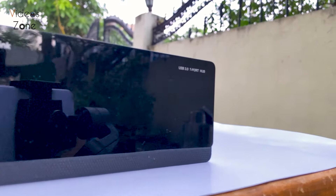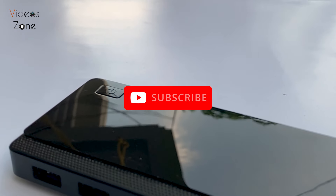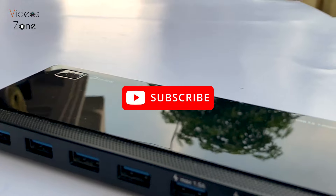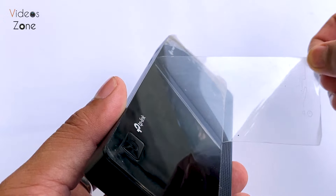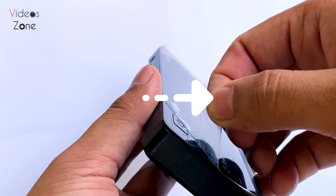That wraps up our review of the TP-Link USB 3.0 hub. If you enjoyed this video, give it a thumbs up and subscribe to my channel for more tech reviews and unboxings. If you have any questions or have used this hub yourself, drop a comment below — I would love to hear your thoughts. Thanks for watching and I'll see you in the next video.